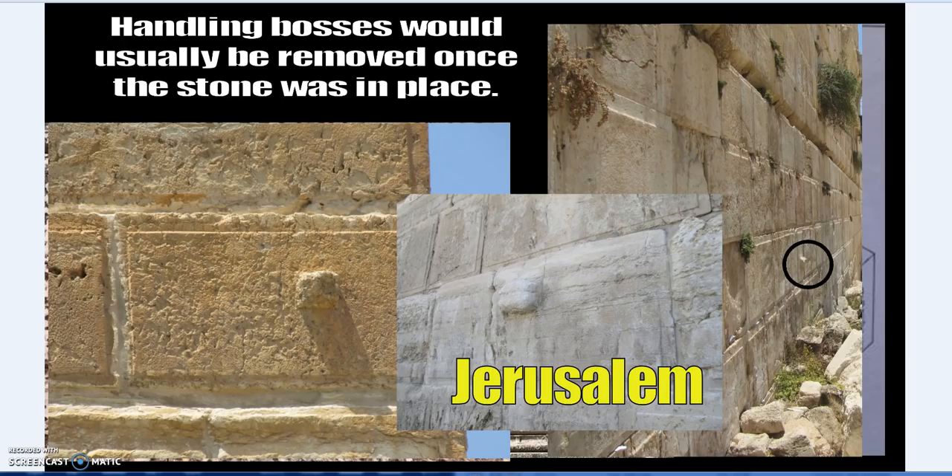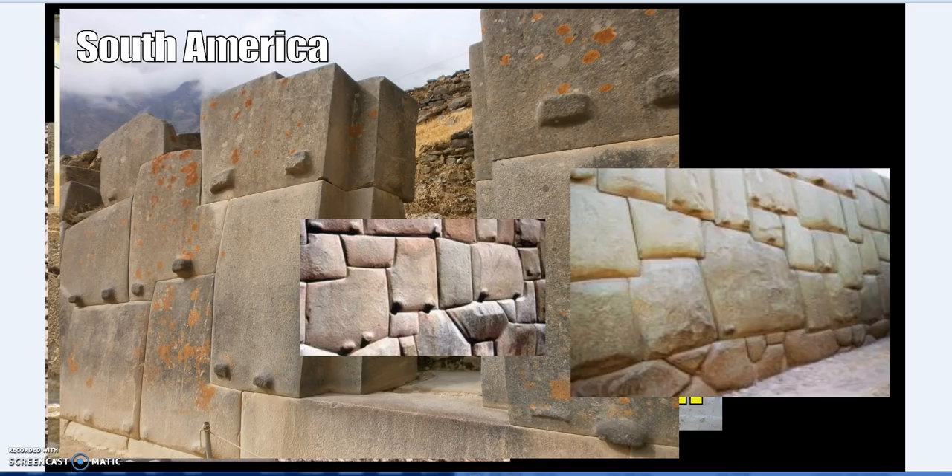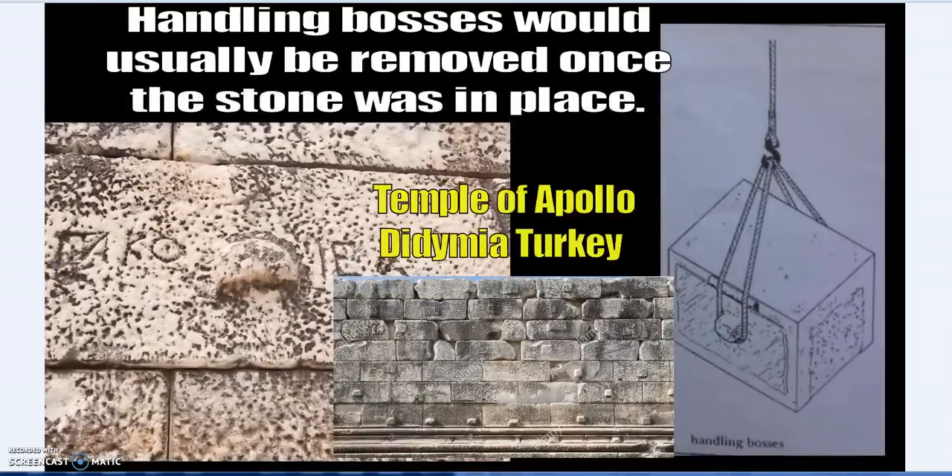Handling bosses and lifting bosses seem to be a universal thing, and given that these examples exactly match how later ancient civilizations solved the same problems, I'll leave the conclusions up to you. Anyway — lifting is worth looking into; there's quite a lot in the ancient texts about it.